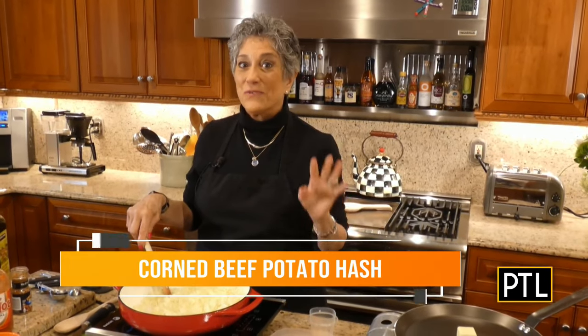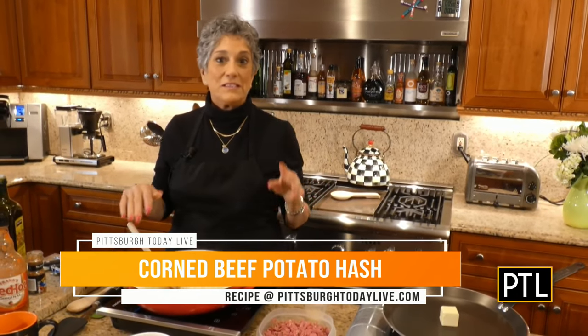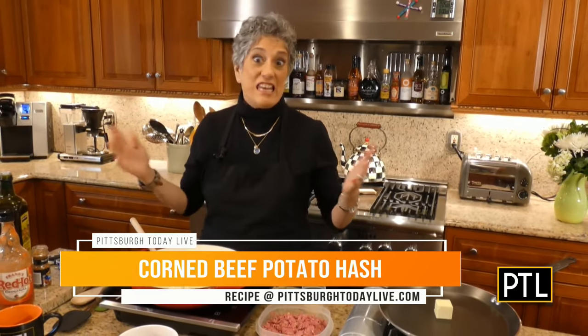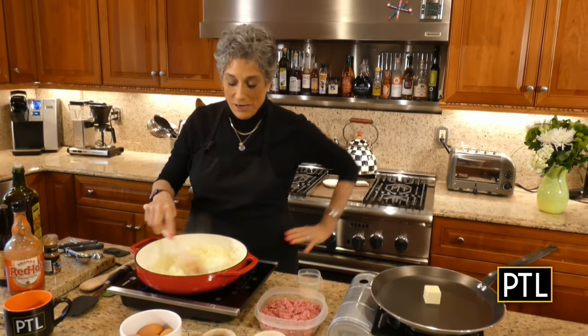So today I'm making a corned beef hash with fried eggs. This is a fabulous recipe that can either be a breakfast, a brunch, a lunch, a dinner — it doesn't really matter. It just screams St. Patrick's Day.